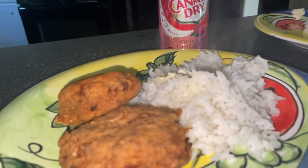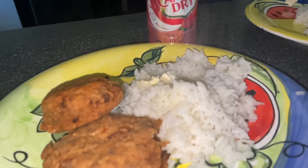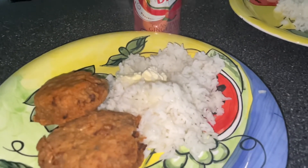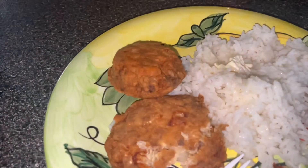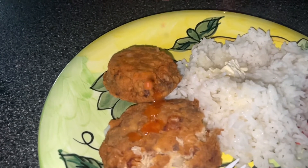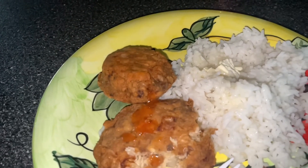You can always serve it up with some good old white rice with salt, pepper, and butter. Salmon croquette and white rice is always a good go-to meal — it's quick and simple. And if you're from the hood and like it real good, drop some hot sauce on that thing. It is so good, and if you mash these patties up and mix it into the rice, it makes a nice little bowl.